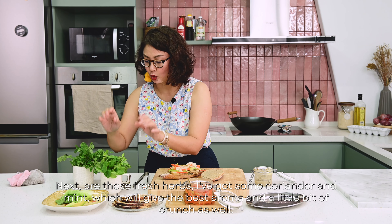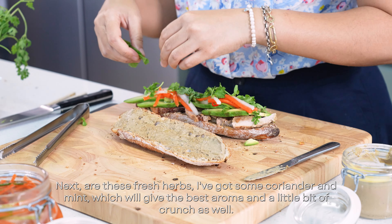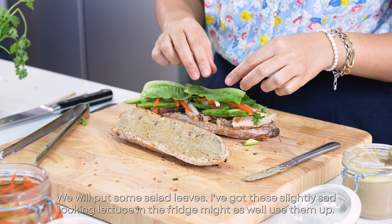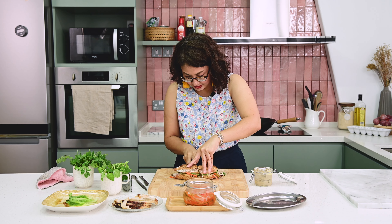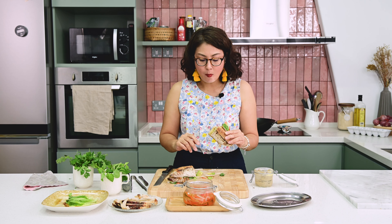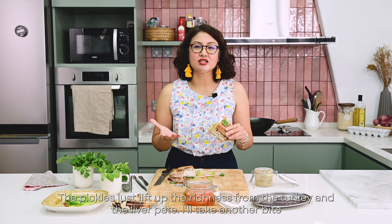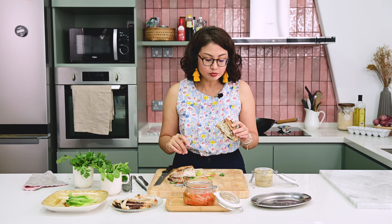It's going to be one massive sandwich! Next are these fresh herbs — I've got some coriander and mint, which give the best aroma and a little bit of crunch as well. We'll put some salad leaves — I've got this slightly sad-looking lettuce in the fridge, might as well use them up. What a nice, messy sandwich. The pickles just lift up the richness from the turkey and the liver pâté. It's a perfect sandwich.